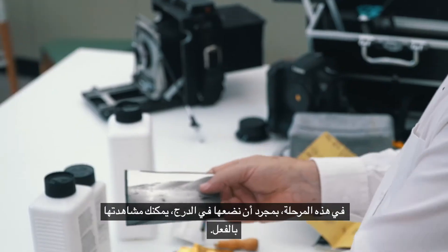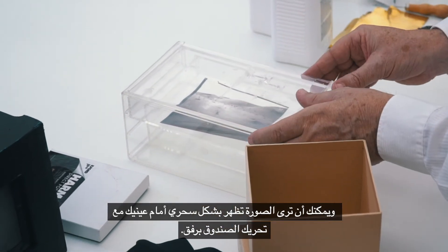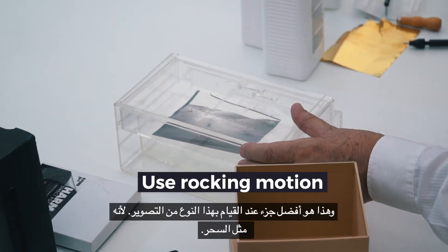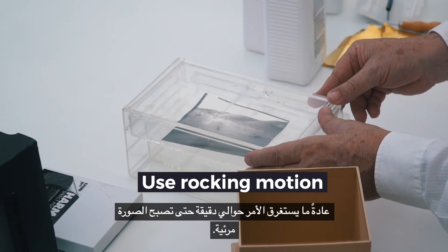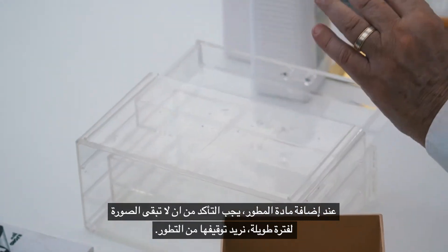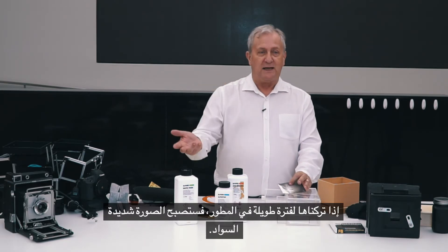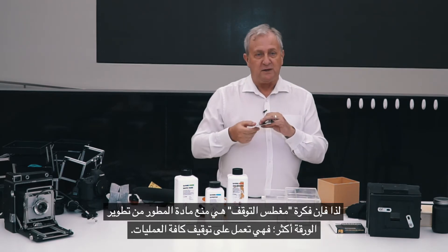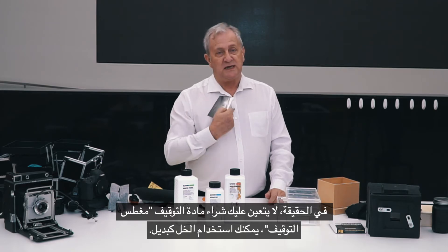Once we put the paper in the tray, you can actually watch it, and as you rock it gently side to side, you'll see the picture magically appear before your eyes. That's the best part of doing this sort of photography — it's like magic. It usually only takes about a minute for the picture to become visible. With the developer, we want to stop it from developing, otherwise everything will just go blacker and blacker. The stop bath stops the developer from developing and stops all of the processes. You don't necessarily have to buy a stop bath — you can use vinegar, which works well as a stop bath.